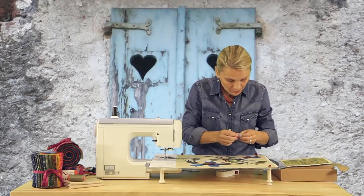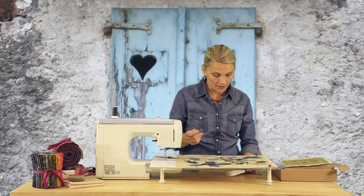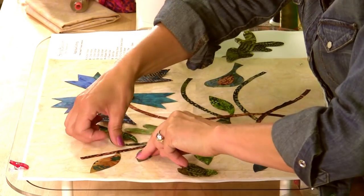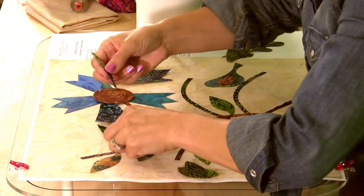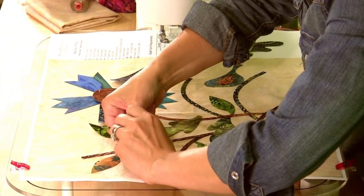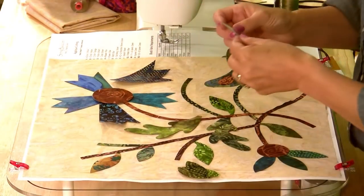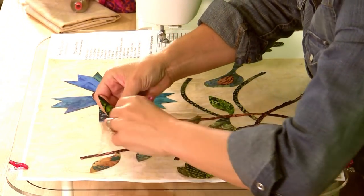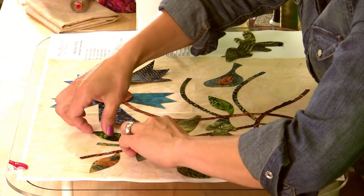Now we have a few more small leaves. If you need to, you can take the light and move it around so you can see better where the pieces need to be positioned. We have another low branch — let's place that where it's supposed to be. It usually takes about 20 minutes to half an hour to place all your pieces in the right places. But after that the fun begins and you get to stitch around the edges. This is all about enjoying yourself and having fun.